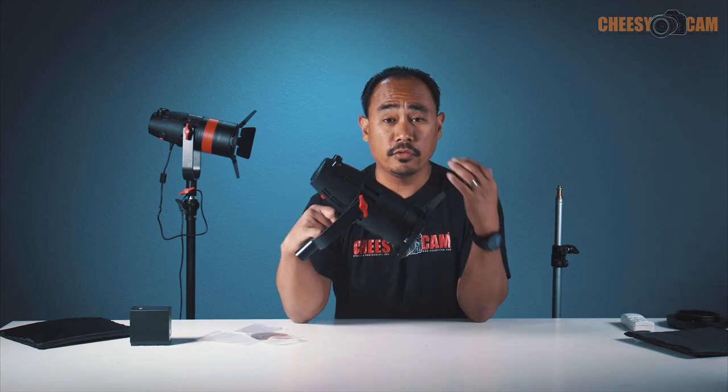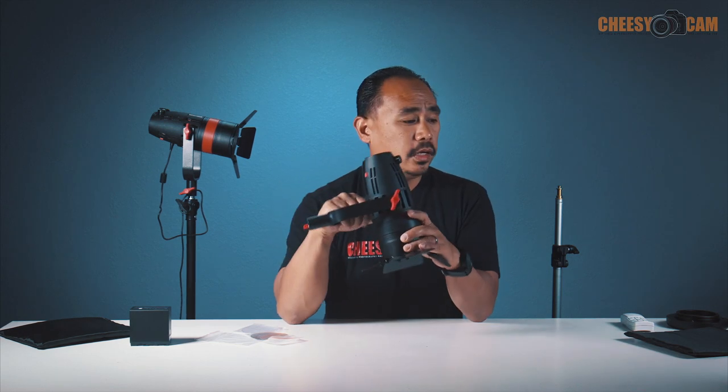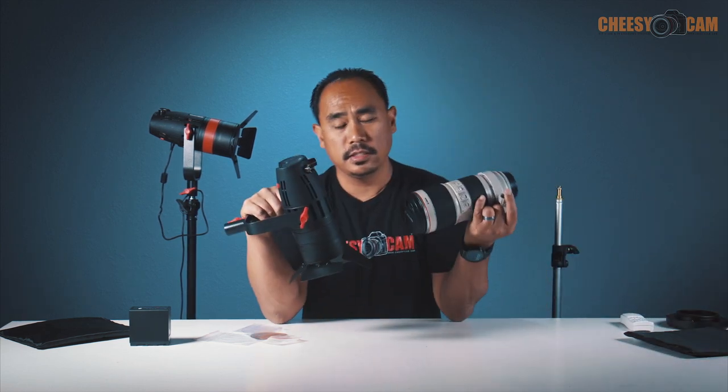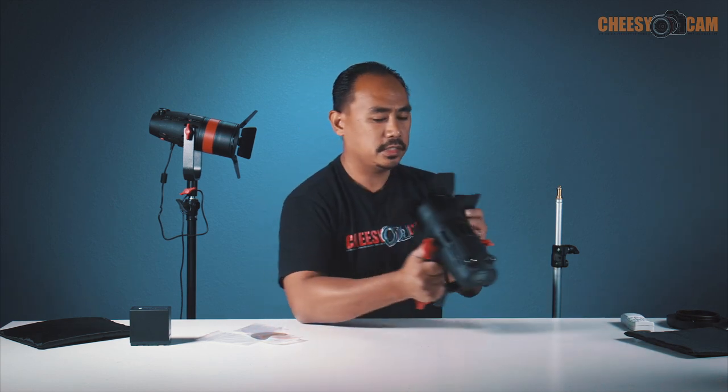Just to gauge the size — this is one of the smallest Fresnel LEDs at this wattage. The 55 watt is very bright and very compact. This is the Canon 7200 lens and it's just about the same size. So if you're familiar with how that packs up in your bag, you can fit a bunch of these in your bag. The 30 watt and the 55 watt share the same housing.